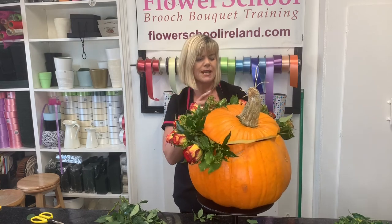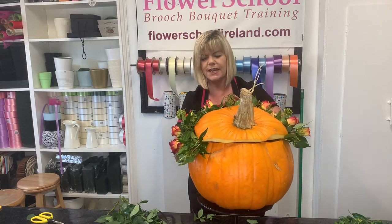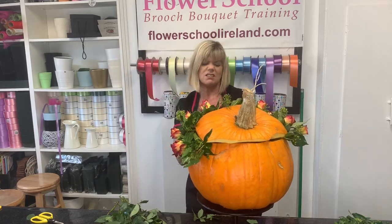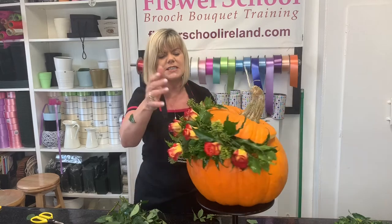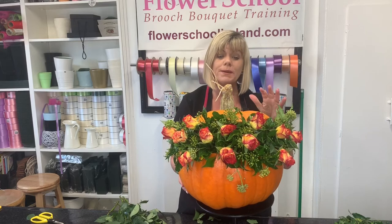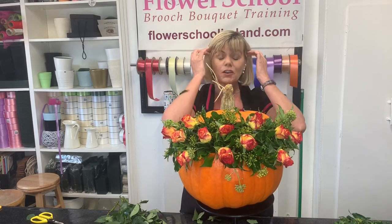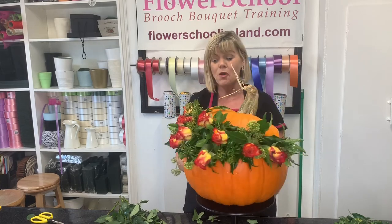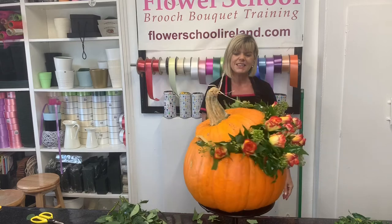Let me count — three, four, five... fourteen roses. You could give or take — I could add one or two more, but these roses are quite fresh so I'm leaving them space to blow open and fill up the area. If you wanted, you could add little spiders or some spider web to decorate this up even more for a Halloween look. I think I'm happy enough with that so I'll leave it there.